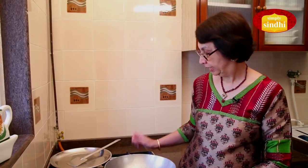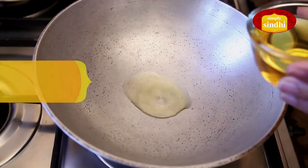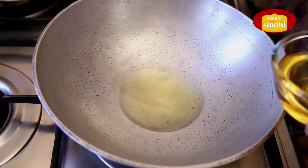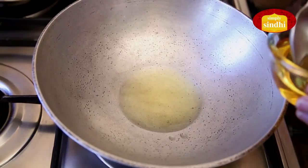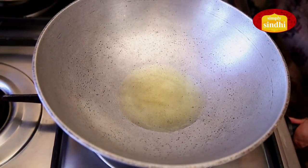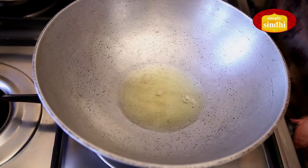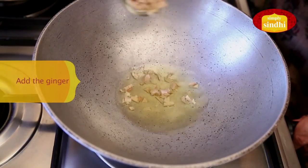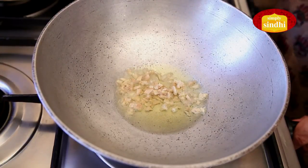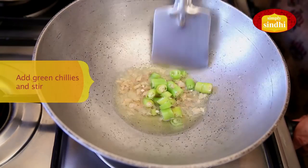I am first going to place this kadai on the flame and add three tablespoons of oil. I will allow the oil to get heated, and once the oil is hot, I am going to add the chopped ginger to it. Now I am going to put in the green chilies and turn them around.